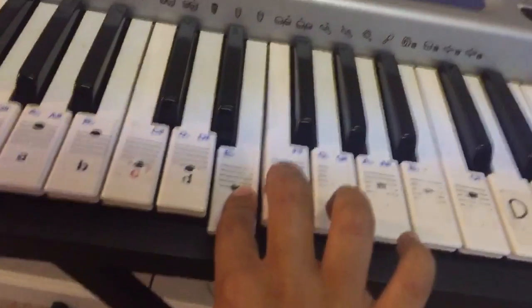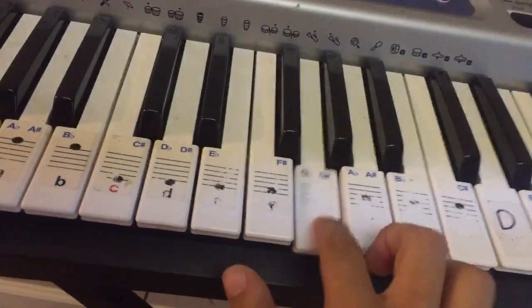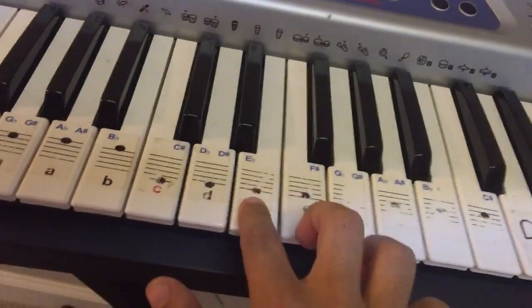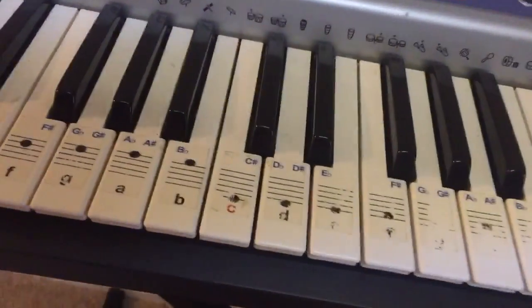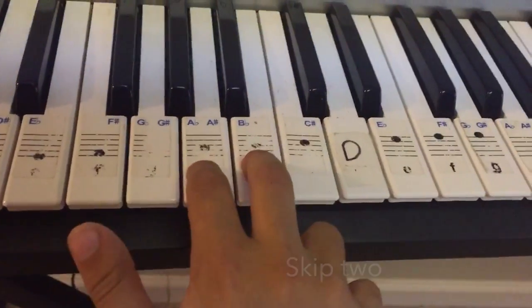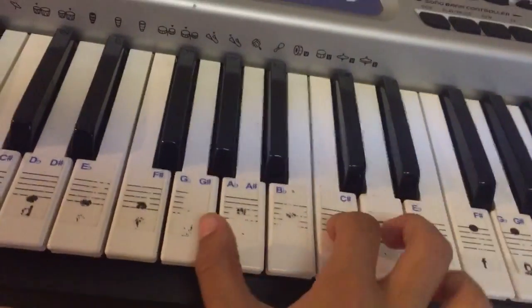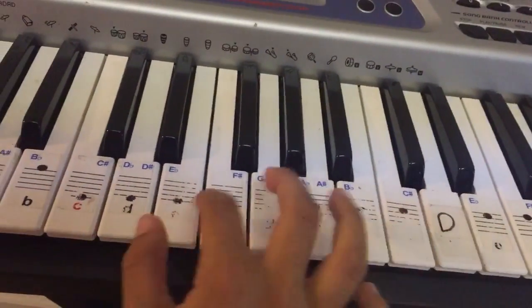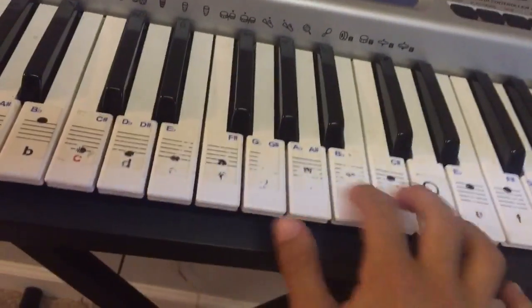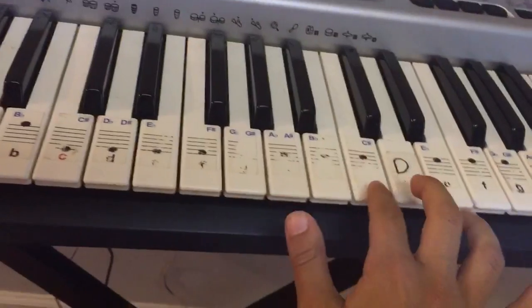Remember the C C E E. How I usually remember is that you skip two and skip one. You see it's skipping two between these two, and then skipping one between these two. So just remember two and then one.